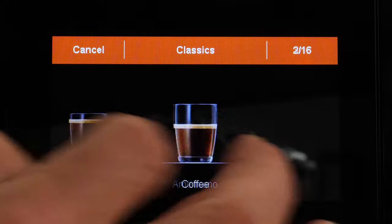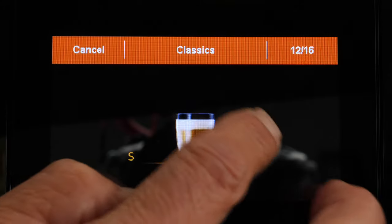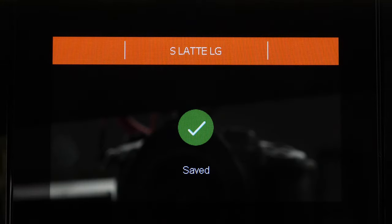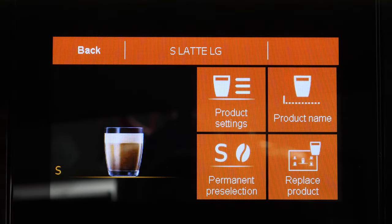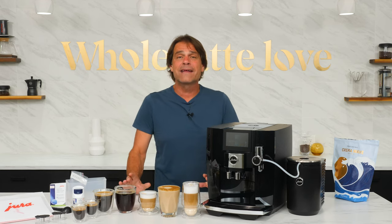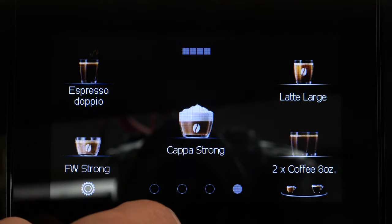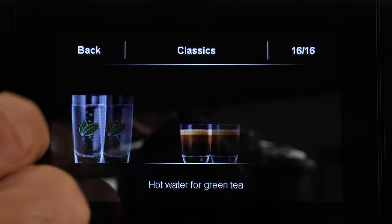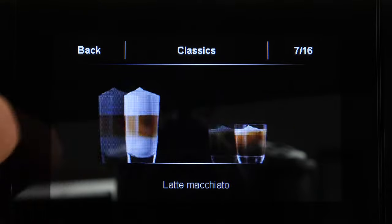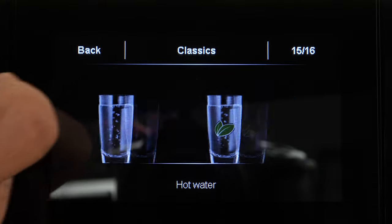Replace Product is a powerful feature and the way to create multiple versions of a drink. I replaced one drink on my first screen with a second version of a sweet latte that's larger — programming a stronger coffee portion, more milk, a longer run time, and changing the name to Sweet Latte Large. On the J8, you can have up to 20 custom drinks across the four main screens, plus 16 classic base recipes in the carousel that are uneditable, giving you up to 36 specialty drinks available.